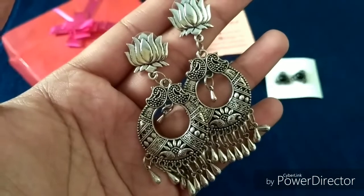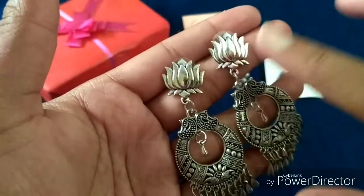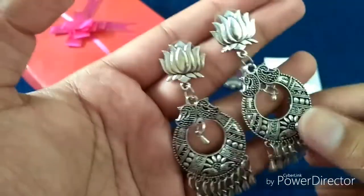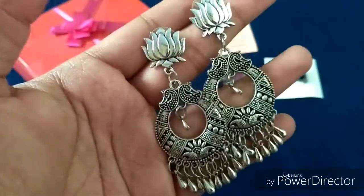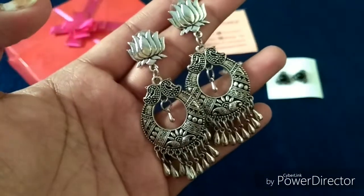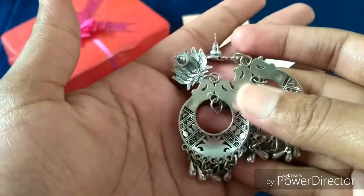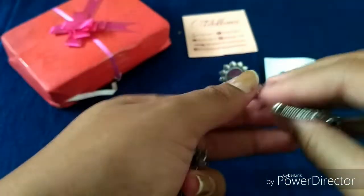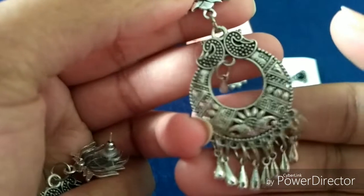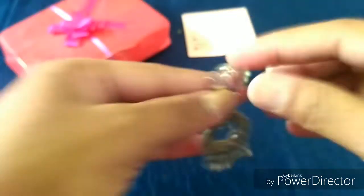My third pick was this silver oxidized dangler. I really love the pattern — there's a lotus stud on top which is so pretty. The other designs shown to me were quite common but this one was really different, so I picked this. It is also very very lightweight, which surprised me because I thought it would be heavy from the WhatsApp photo. Lightweight earrings are my favorite, and I'd say this is my first favorite.